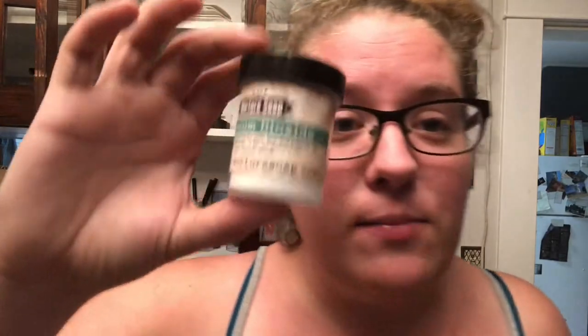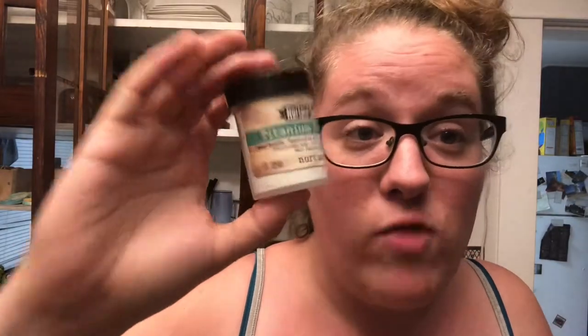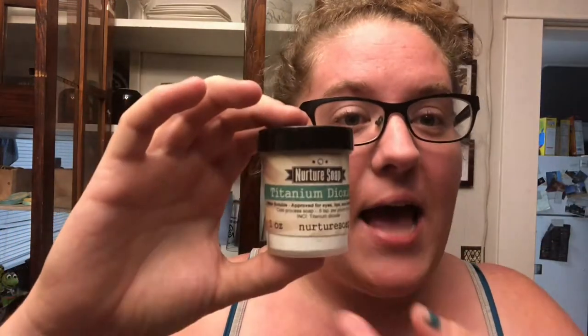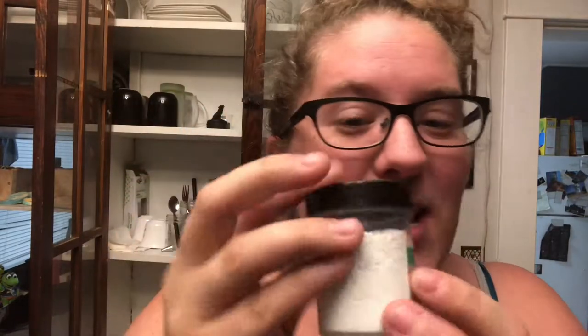I also bought titanium dioxide — it's the first time I've bought this. I want to make a green, red, and white soap, but most of my soaps turn yellow because of the oils I use. Titanium dioxide will make soaps white, so I'm hoping it will help get rid of some of the discoloration. There's nothing wrong with my soaps — it's just, if you put in certain oils, you're going to end up with slightly off-color soap.